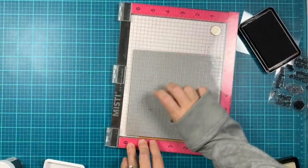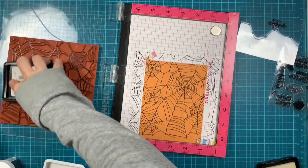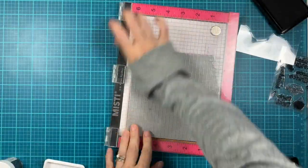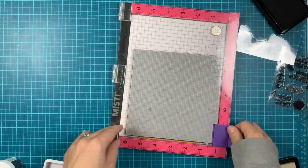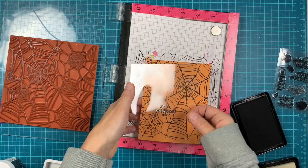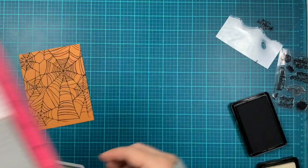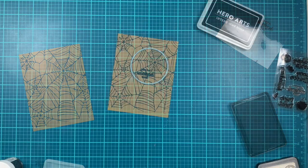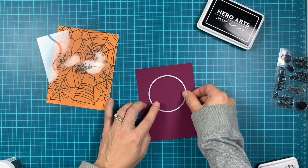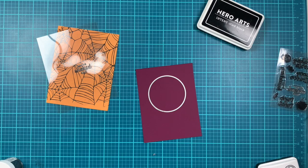I just wanted to leave this part here so you can see that not everything goes perfectly — if something doesn't match, just redo it and save the panel for later use. Here is when I realized that the background was a little too dark, because our sentiment is on acetate and embossed in black, so they were kind of blending together.